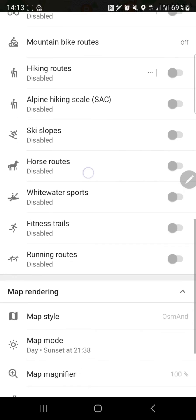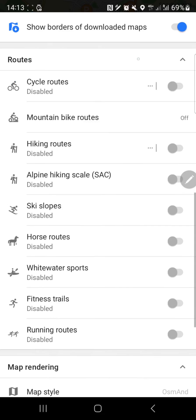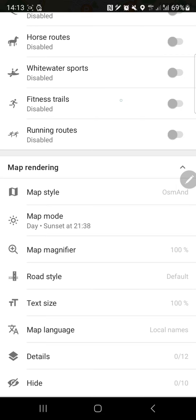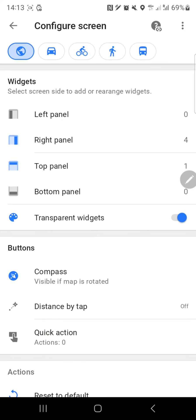There are cycle routes and hiking routes too - it might be a bit more complex than Google Maps to be honest. But in general, what wins is whatever app is simpler to use. If you're using it for driving, that should be the main purpose. If you're using it for hiking or biking, that's a different story. Let's configure the screen.